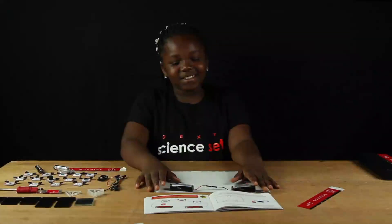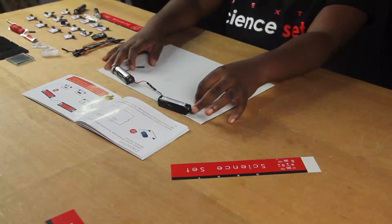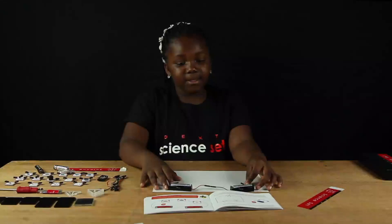Hi guys, we are going to learn about capacitors. Capacitors can store electrical energy. The electrolytic capacitor is a one-directional component.